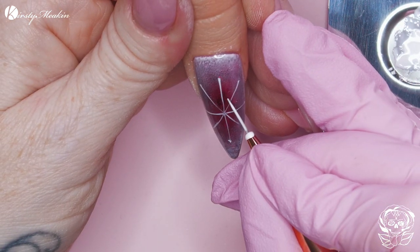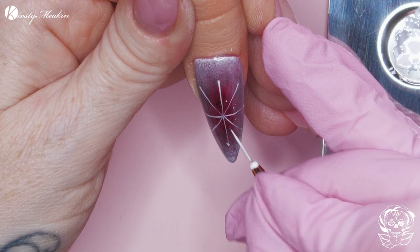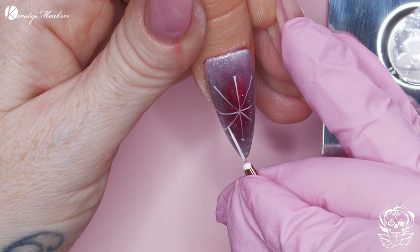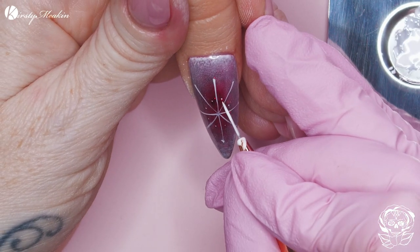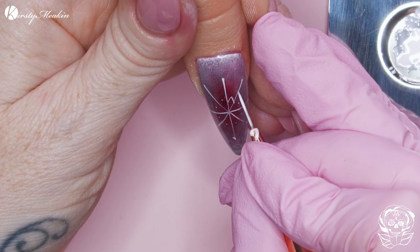I want to dot between each of these segments. Segments — I like that word. Makes me think of an orange though. I do like oranges, especially at Christmas. Get like an orange in your stocking.